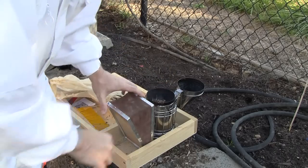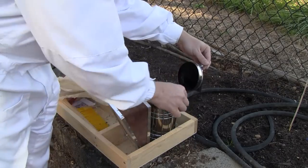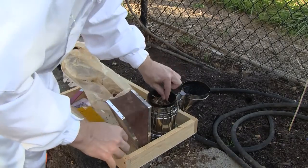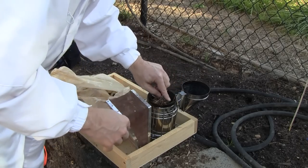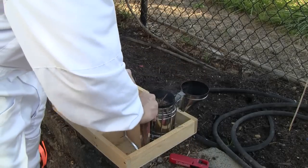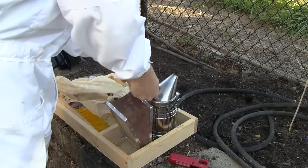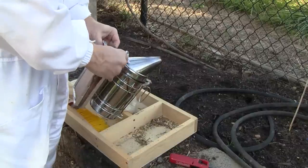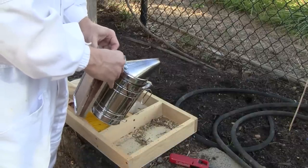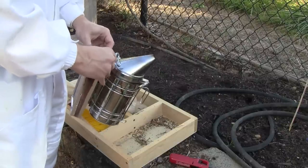Packing will smother it a little bit, but it'll still allow smoke to come out. It doesn't kill the fire — it just allows it to smolder. Definitely have some smoke. Give it some puffs to make sure I get smoke coming out. We're good, and this should last for about an hour.